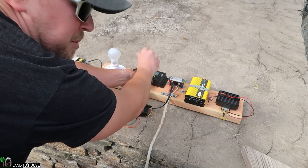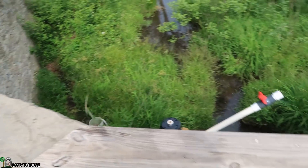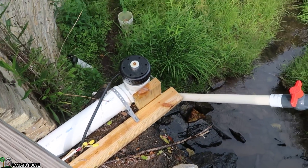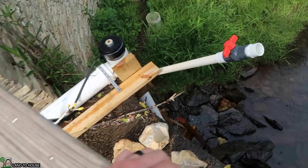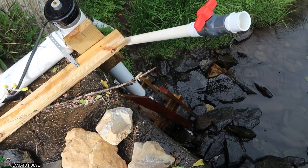Nope. You know what just happened? As soon as that impeller slowed down, the whole system just stopped. The siphon was lost and just would not maintain inside the pipe. I think there's your answer — if you pull the bucket out, it kills the siphon as soon as this slows down enough. So it's done.